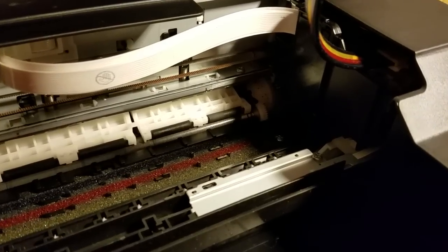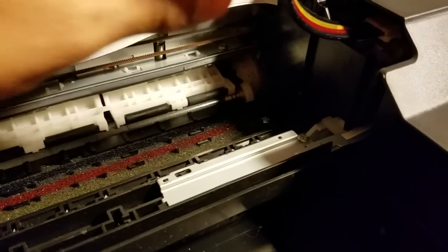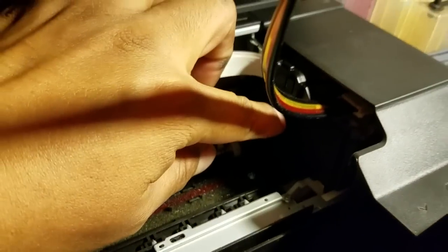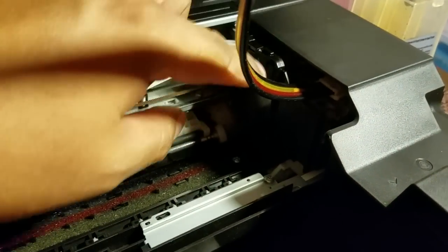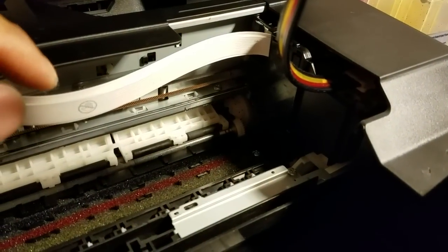I've seen the error come up for simple things like a piece of blue tape that goes across right here that hasn't been removed. So you want to check to make sure that that is removed.